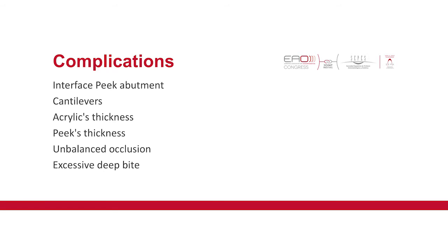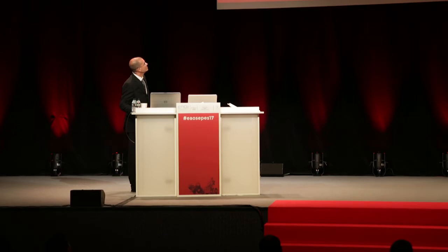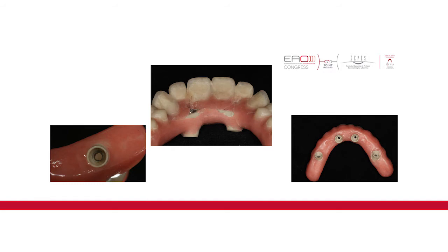Unbalanced occlusion is a problem too. And excessive deep bite — as Dr. Carlos said — is a real machine destroying these prostheses. This was the problem we had in the beginning, which we always knew was going to happen, but we needed to do it to prove that the problem existed. You should avoid this kind of situation because the acrylic will be too thin and will fall out because of the deep bite.